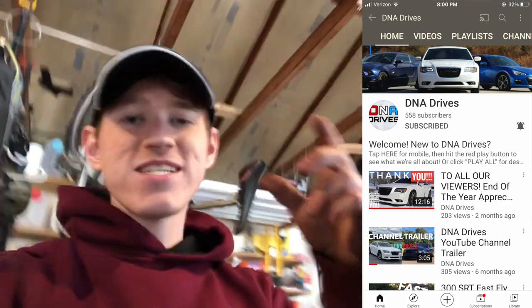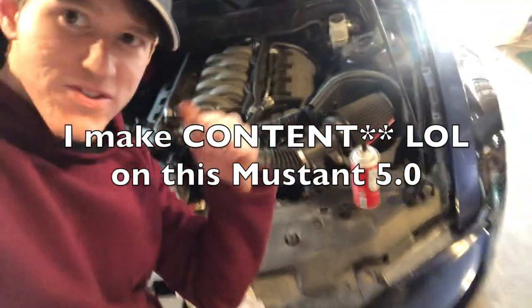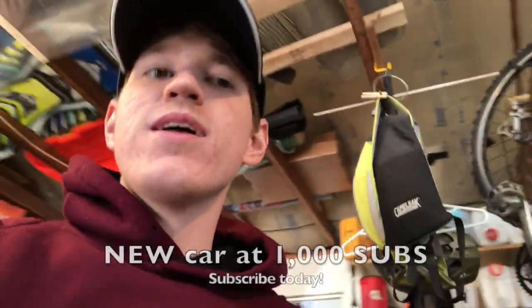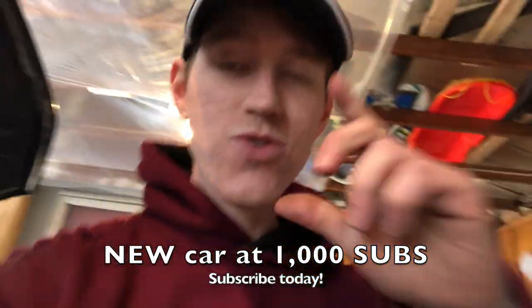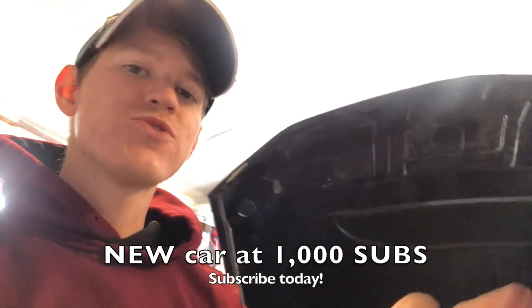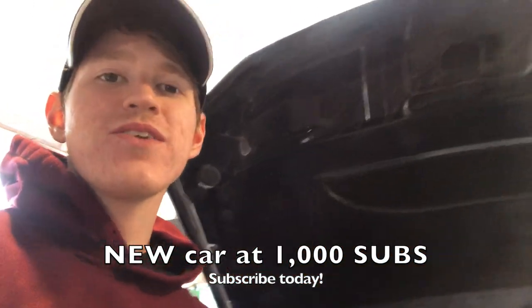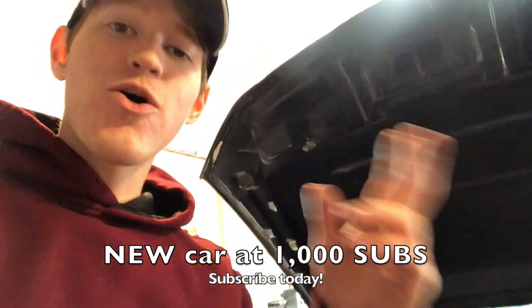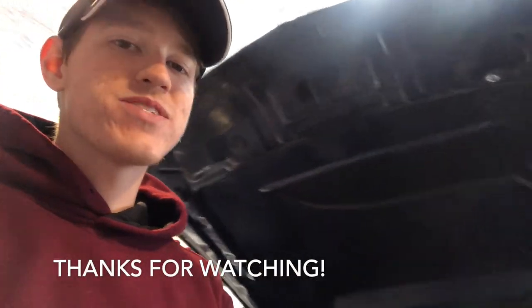If this is your first time stopping by DNA Drives, thank you so much for watching the video, I really appreciate it, and consider subscribing. I make Mustang 5.0 content — this one right here is mine, it's a 2012. On the channel we also have Chrysler 300 SRT content and a Hyundai Genesis Coupe 2016 with the 3.8 liter V6 engine. Definitely check out our cars, I hope you subscribe, thank you so much for watching, take care.